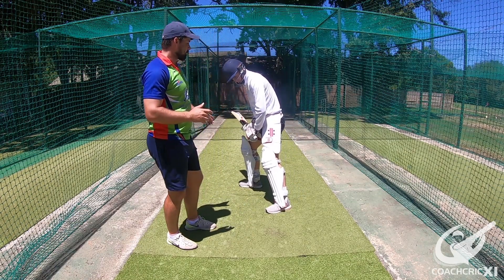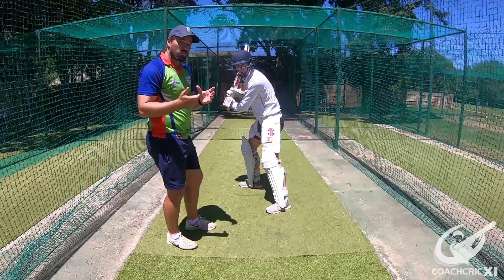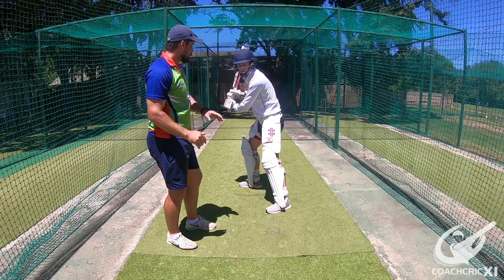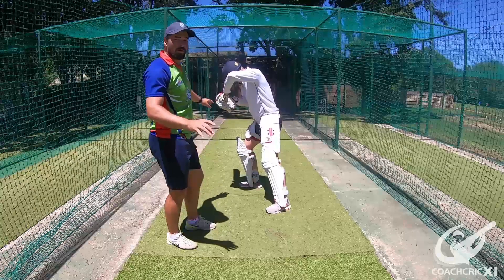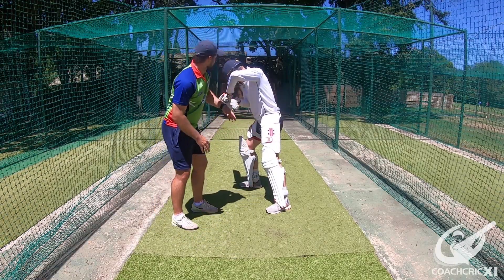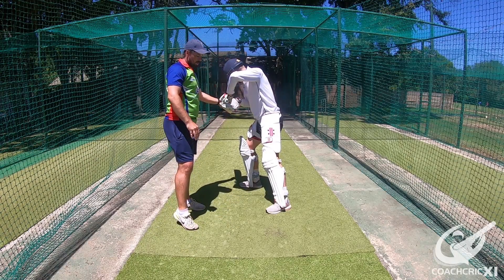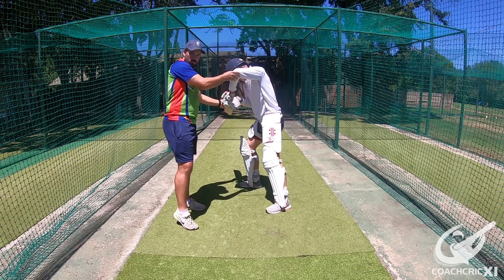The back knee goes across and bends slightly. The hands start moving up and it decelerates like a block shot, but with an open face to get the ball down to the third man area. Important things to note: nice strong base with the back knee bent, head over the back foot, hands nice and high, bat angle down, and front elbow still nice and high.